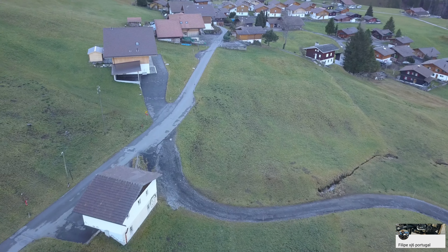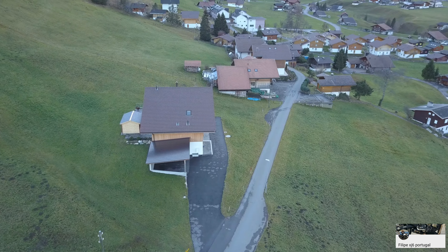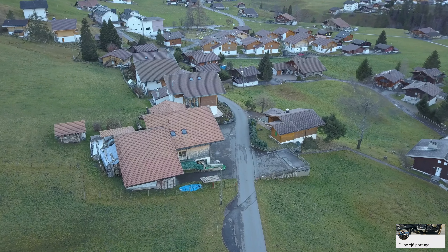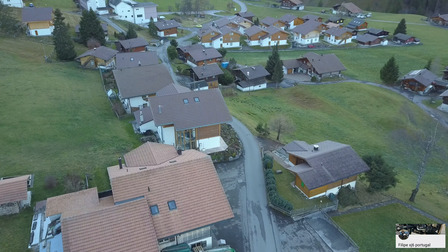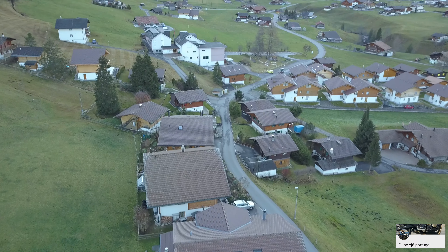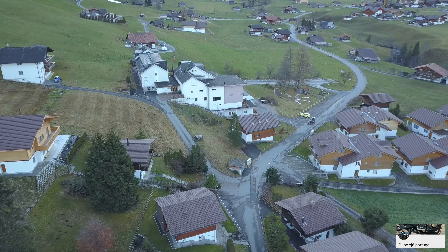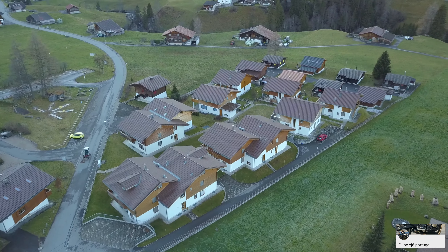Ficam aqui mais estes videozinhos. Perdi o som nos vídeos — foi erro meu. Também foi para experimentar o modo entrevista do telefone, mas afinal requer um microfone conectado. E uma vez que eu preciso de conectar o drone, ele me tem jack para meter microfone externo.